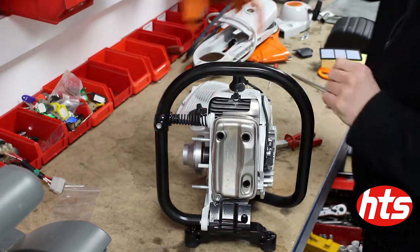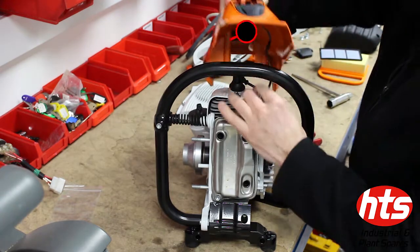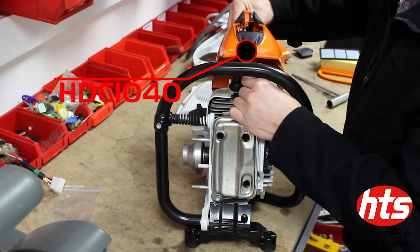How to assemble a Stihl TS410 shroud and cast arm. Firstly, place the shroud over the short block and position it correctly.